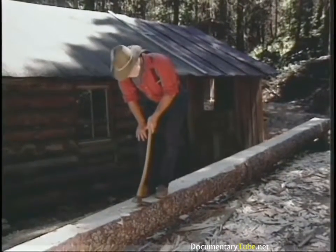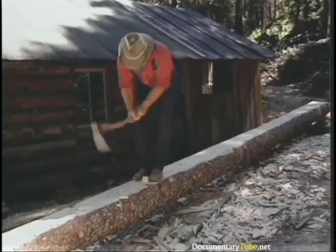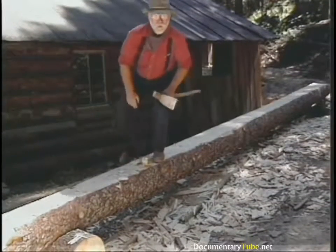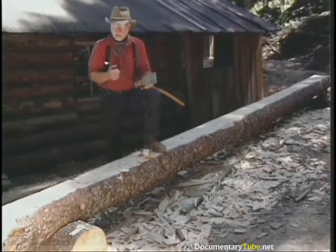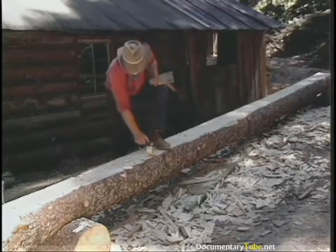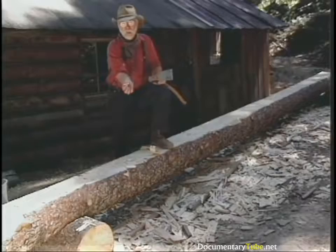The traditional way to use this tool is to stand on top of the log and chop right toward your feet. The adze is actually a plane — it's a dressing tool that takes down the surface. When broad-axe-hewn logs were dressed up for parlor beams, they were planed off. You'll notice it leaves a smoother finish, although undulating, and in a lot of cases not much thicker than a plane shaving blade.